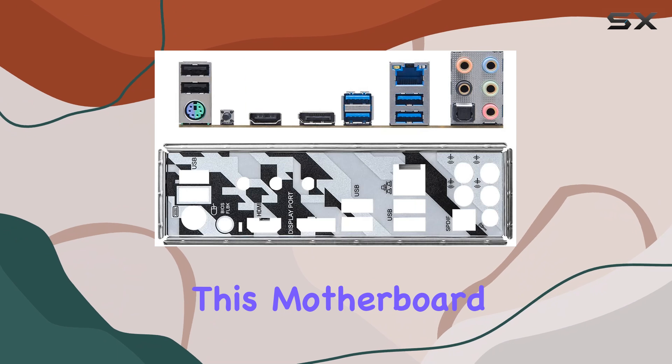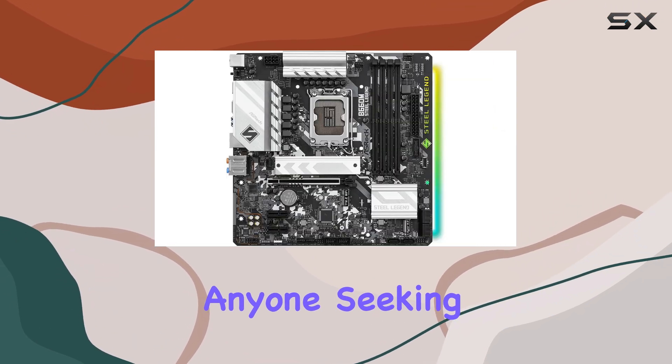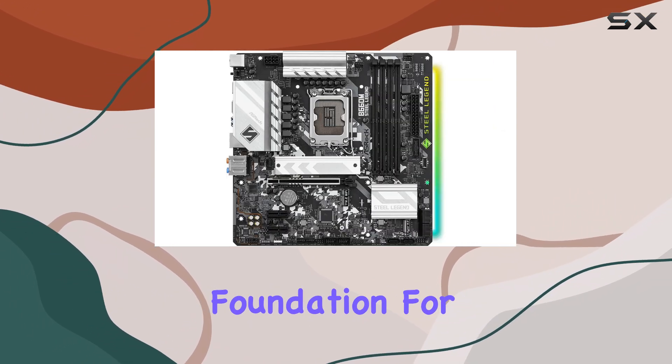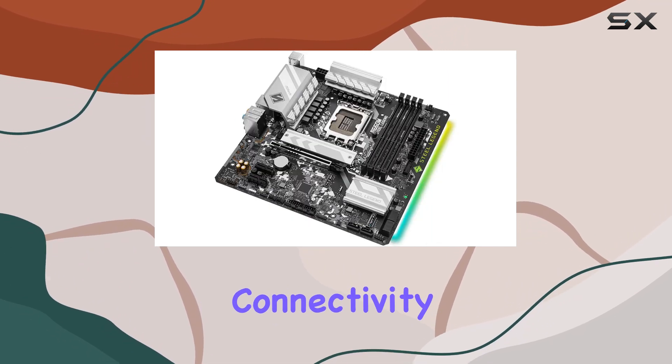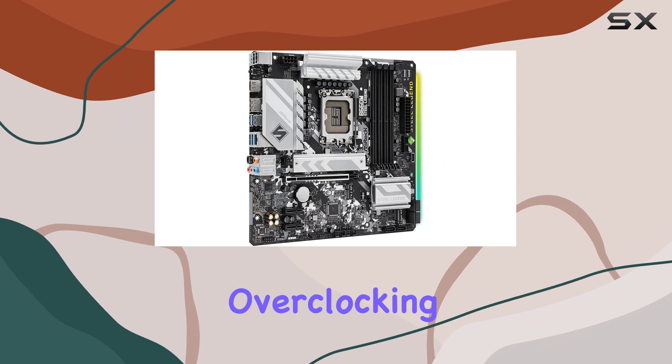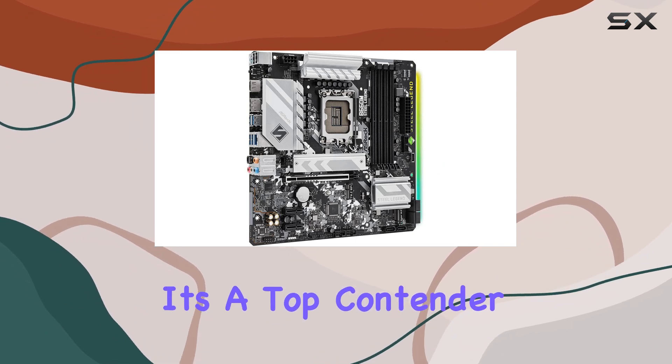Overall, this motherboard is an excellent investment for anyone seeking a reliable, high-performance foundation for their PC. With its durable design, extensive connectivity, and impressive overclocking capabilities, it's a top contender in its class.